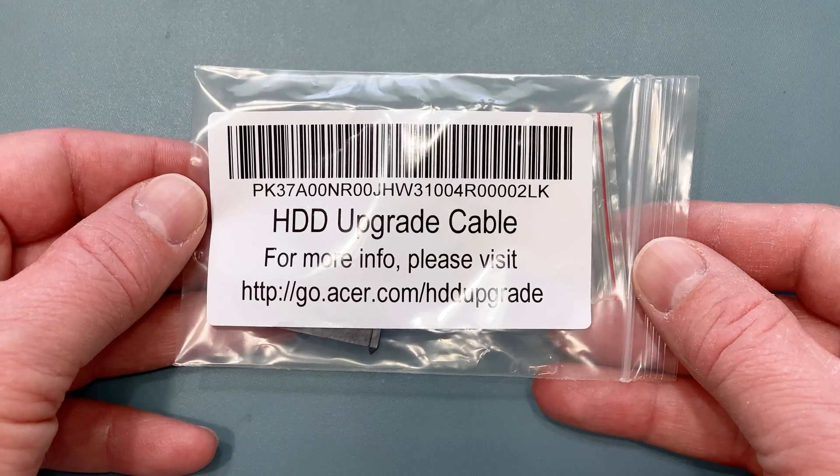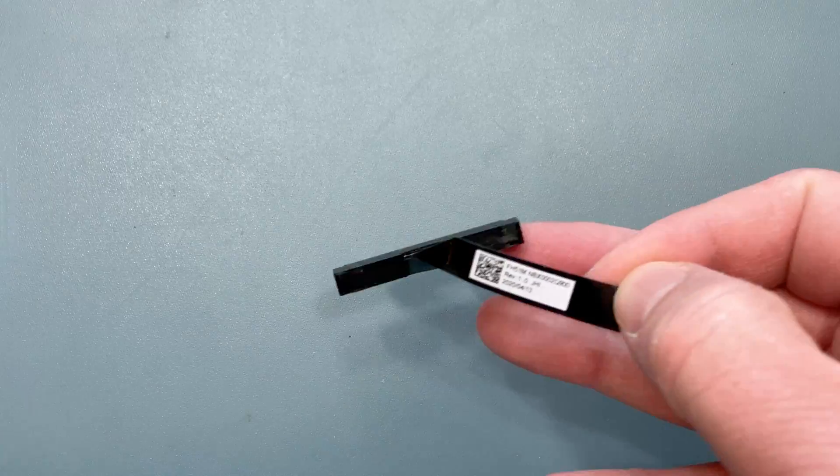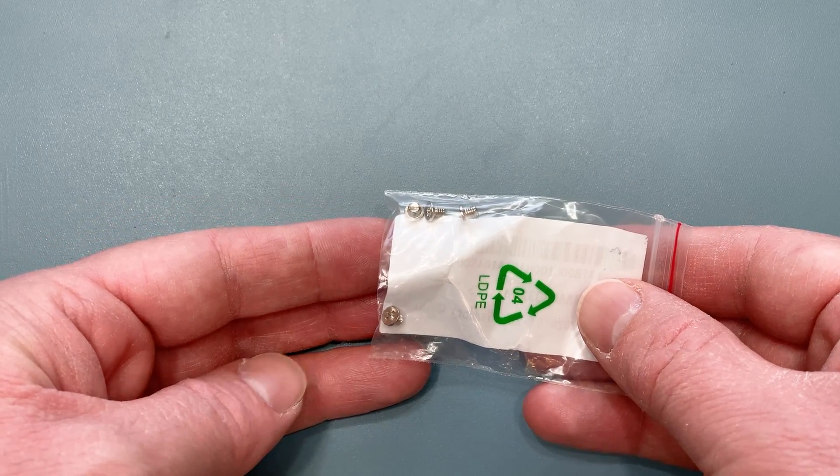Your computer should have come with a small bag in the box labeled HDD Upgrade Cable. Inside you should have the hard drive cable, as well as another smaller bag with four screws that you'll use to secure your hard drive in the mounting bracket.